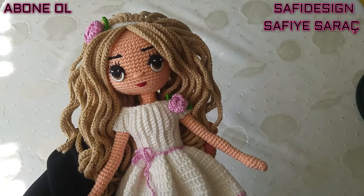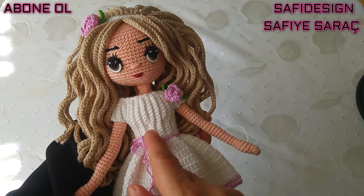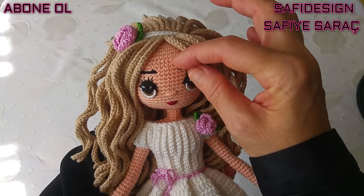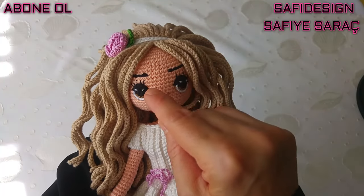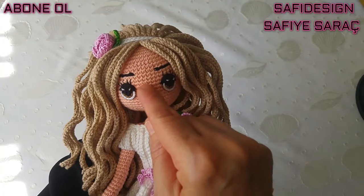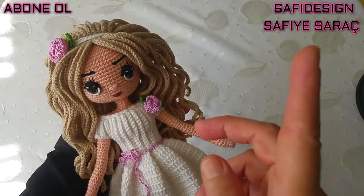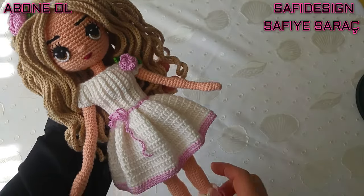Alize Kotongol ipini ikiye ayırdım; iki katıyla 1.75 milim tığla gözlerini yaptım. Arttırmalar bittikten sonraki sıradan başlıyorum saymaya. Beşinci sıranın sonuna gözünü yerleştirdim, altı sıkı iğne ara verdim gözlerin arasında. Göz yapımında kartları ekleyeceğim köşeye; o videodan yapabilirsiniz gözlerini.